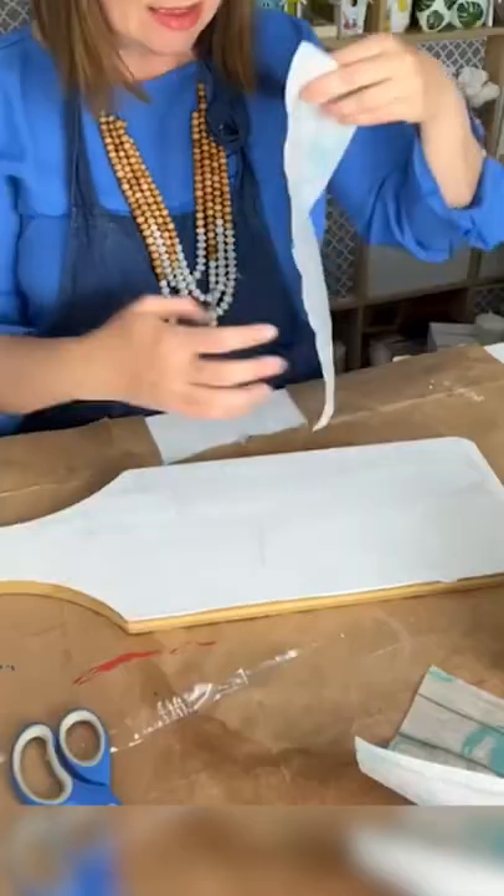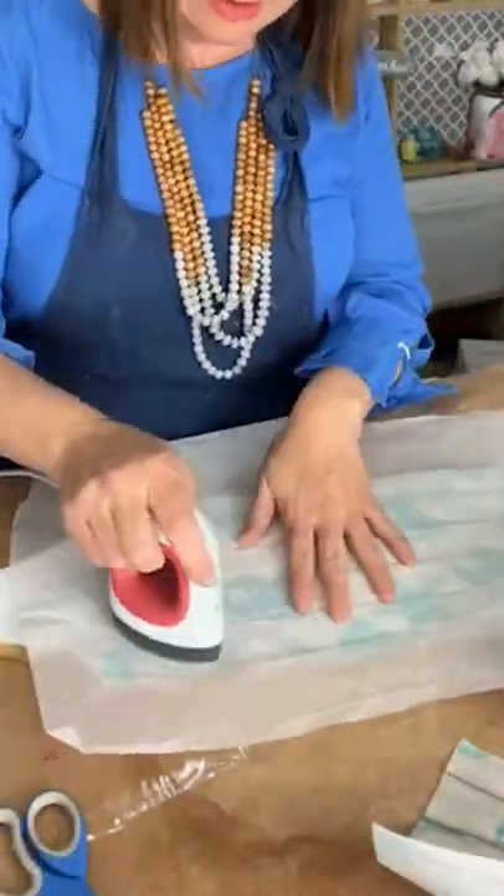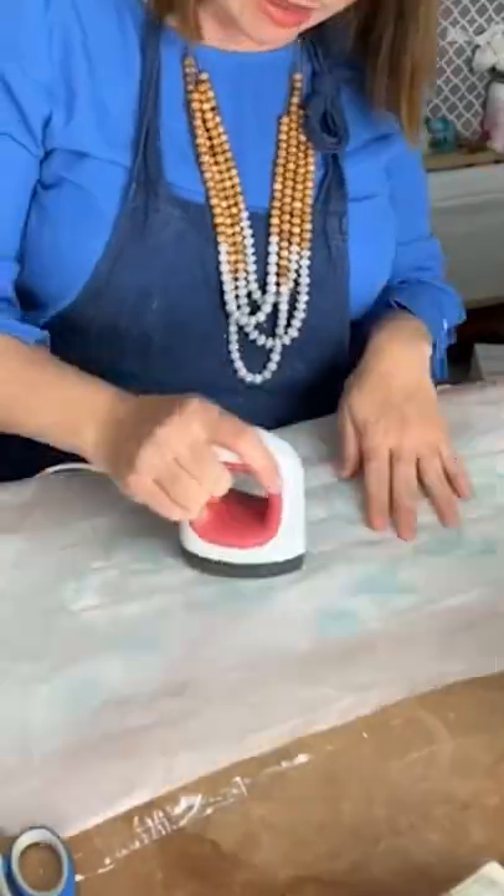Then I placed on this pretty beachy napkin and ironed it onto the surface of the board. This is absolutely our favorite decoupage technique.